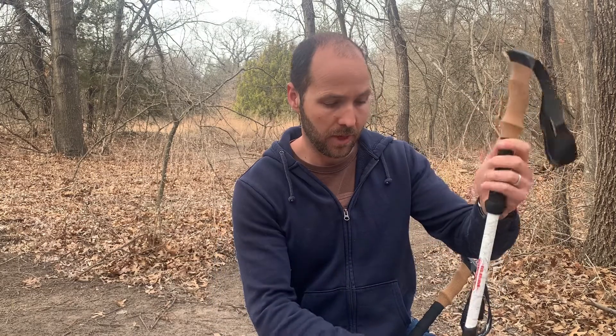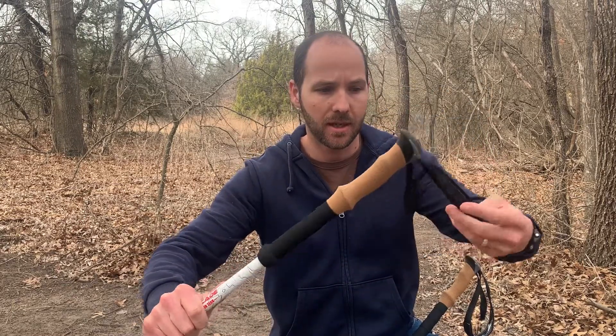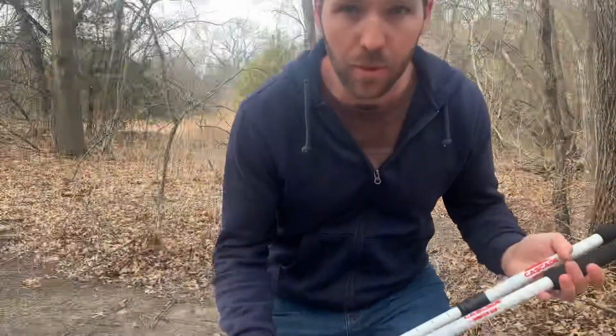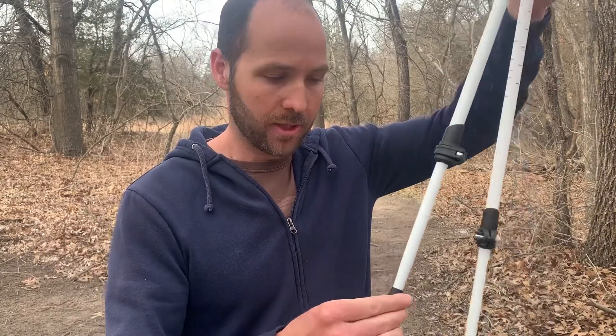Overall it seems like a pretty good trekking pole for $30. They are aluminum — they are not carbon fiber. They have these cork handles which are very nice, and little straps that go on the back. When you buy them, they come with different attachments that go on down here — there's a mud basket and a snow basket.